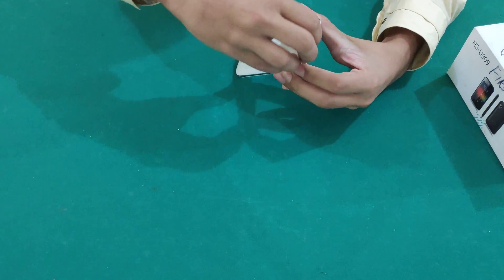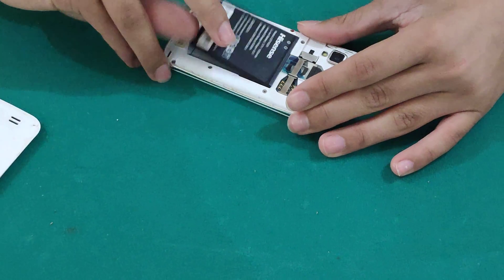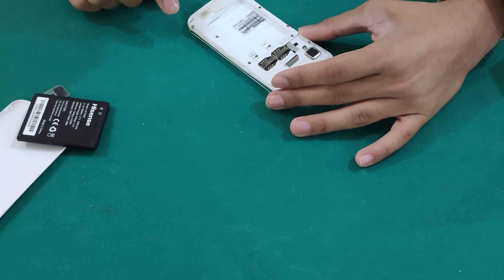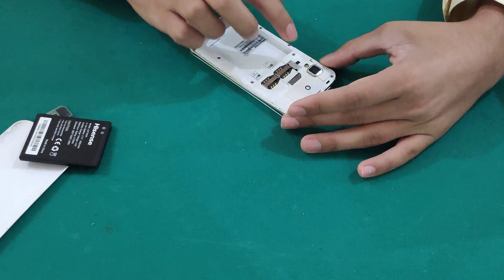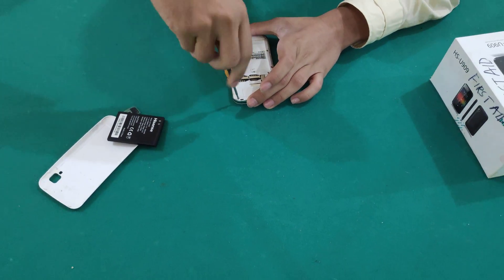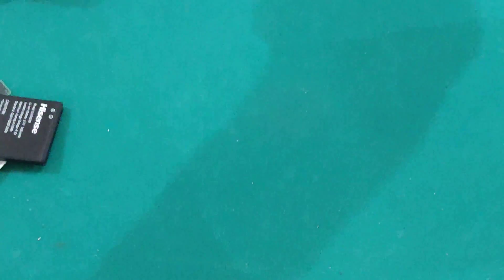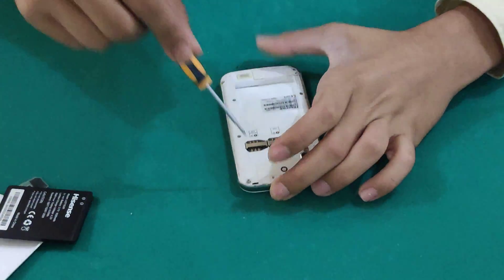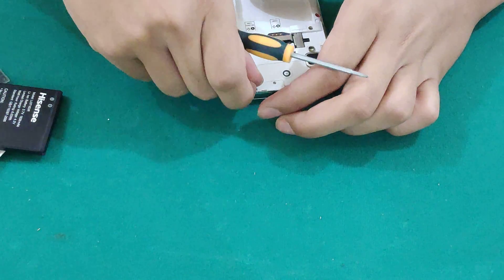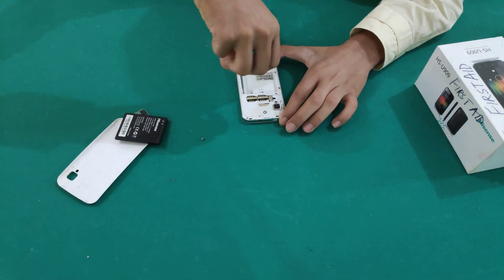First off we can start by popping off the back cover. Then I take off the battery and take out the SIM card. Then you can see there are 9 screws — Phillips head screws. So let's start opening them.